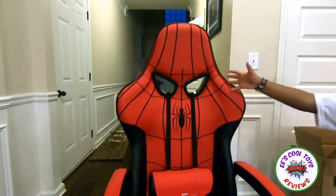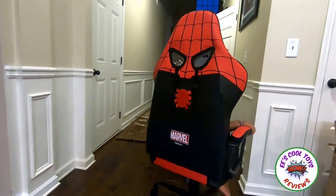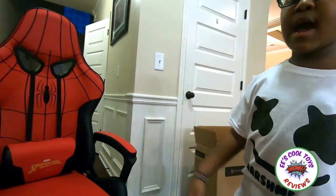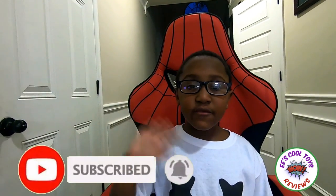Hi guys, we're back. We finally finished the Spider-Man gaming chair. Whoa. Thank you, Marvel. And I love the color. It's easy to put together. Now I can play a video game. Thank you for watching. Hit the bell button. Hit the subscribe button. See you in the next video!